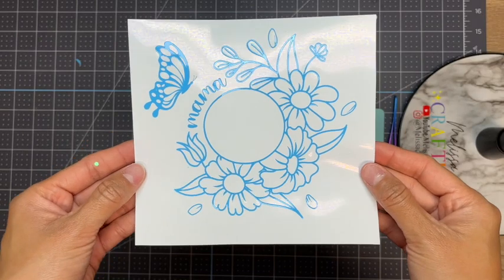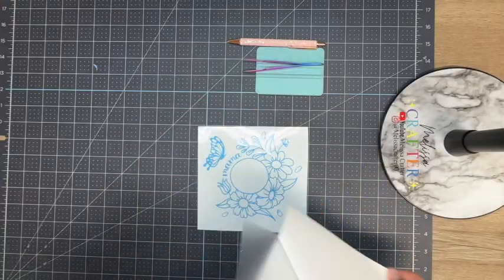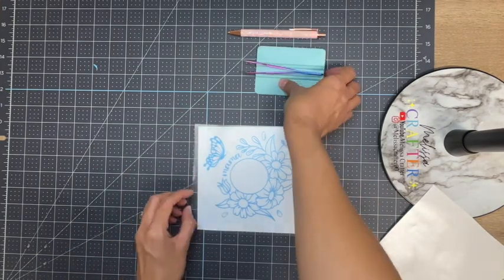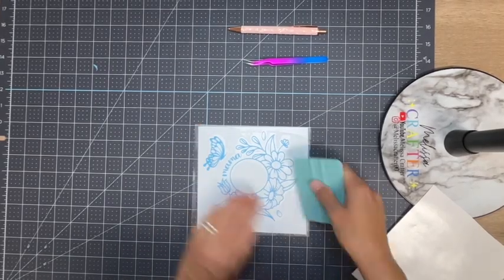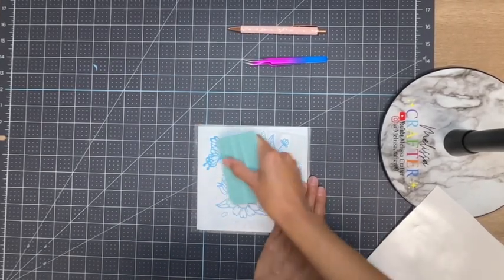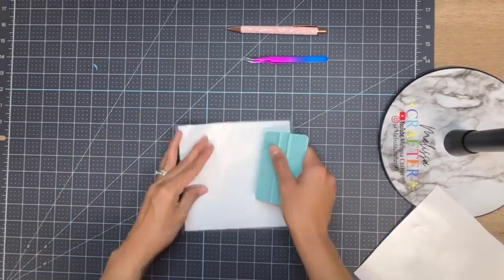Here is my decal ready to be applied onto my cup. I'm going to take a piece of transfer tape that is the same size as my decal and add it on top. Using my squeegee I'm going to press down on the transfer tape to make sure that my vinyl adheres onto it.